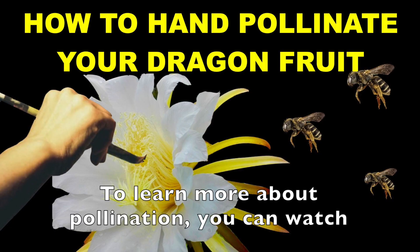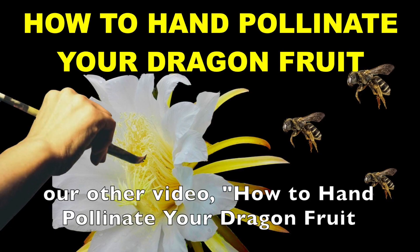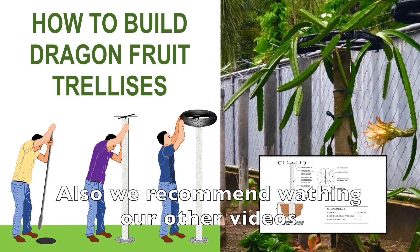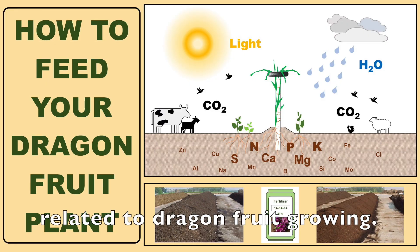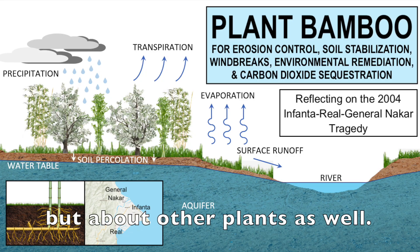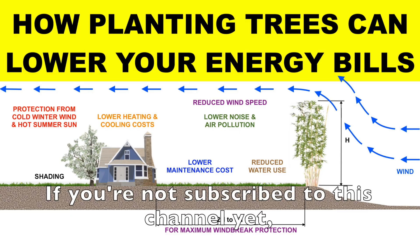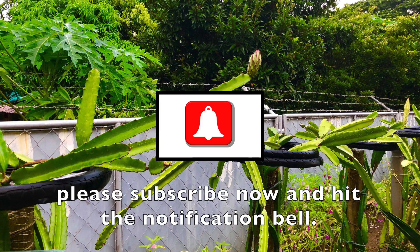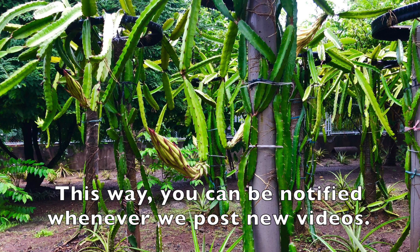To learn more about pollination, you can watch our other video on how to hand pollinate your dragon fruit pitaya plants. We also recommend watching our other videos related to dragon fruit pitaya plants. We post videos not only about dragon fruits but about other plants as well. If you're not subscribed to this channel yet, please subscribe now and hit the notification bell so you can be notified whenever we post new videos.